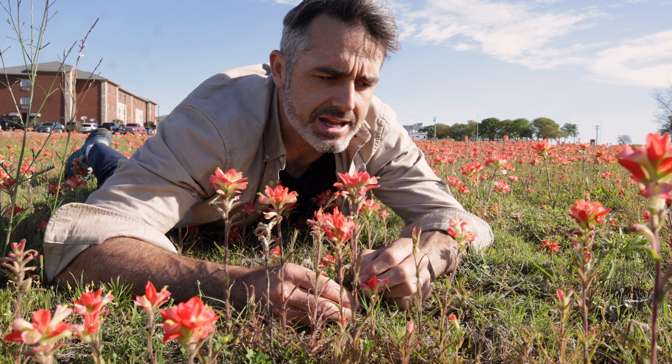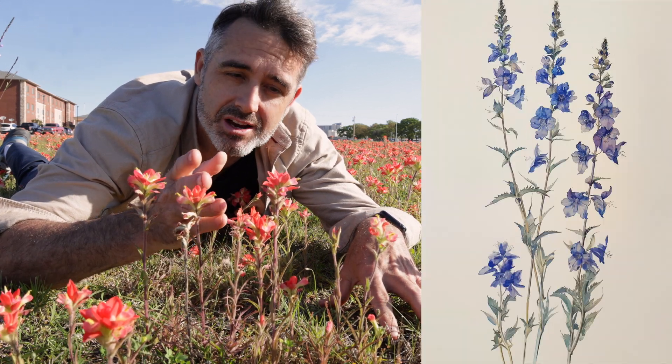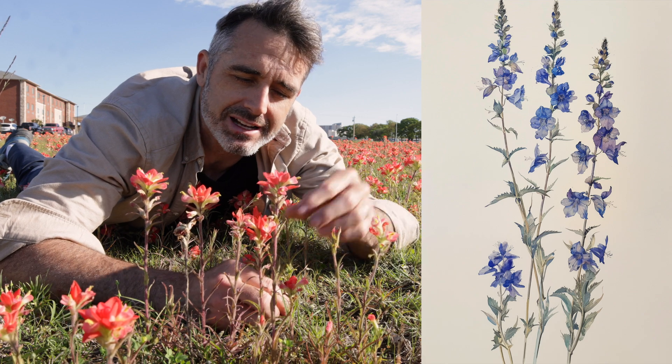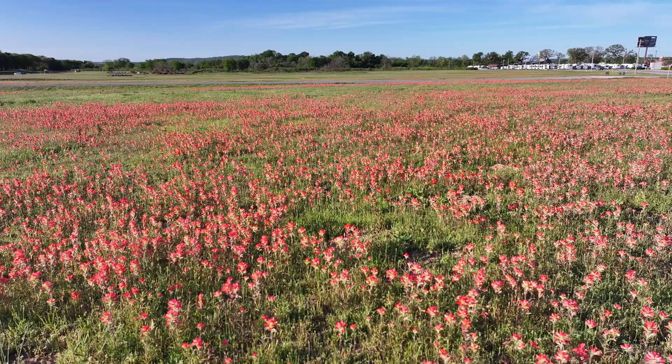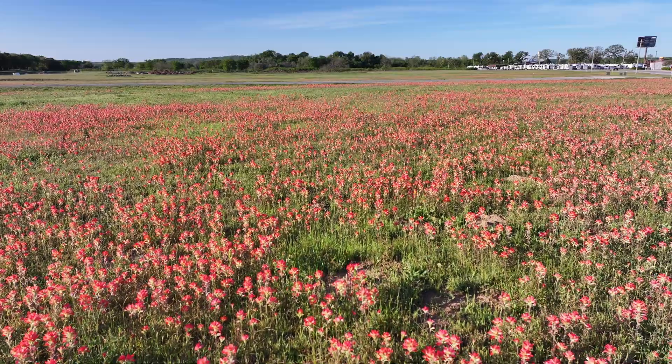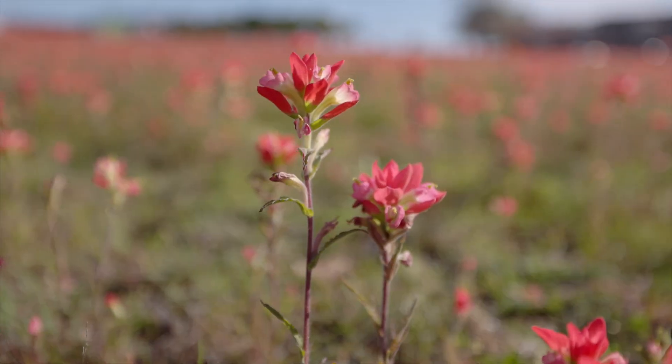Researchers have found that different chemicals found in nearby plants — particularly they looked at the plant delphinium, which is a toxic plant — this plant can suck in some of those toxic chemicals from those other plants. That's another good reason to be very observant and figure out: where is this plant growing, what is it growing next to, and is that plant next to it toxic?